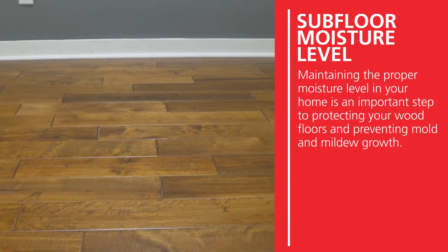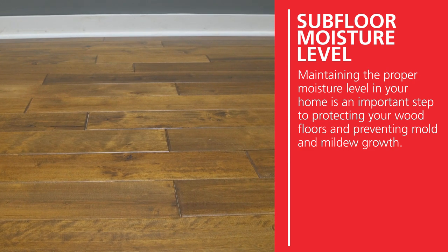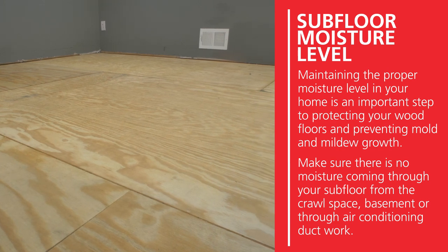Maintaining the proper moisture level in your home is an important step to protecting your wood floors and preventing mold and mildew growth. Make sure there is no moisture coming through your subfloor into the crawl space, basement, or through air conditioning ductwork.